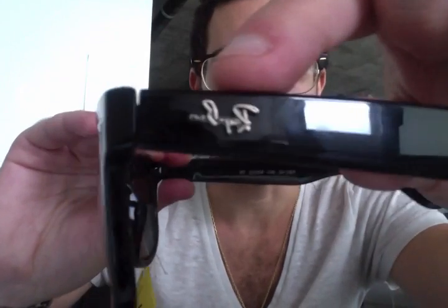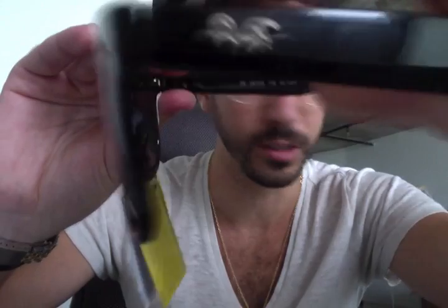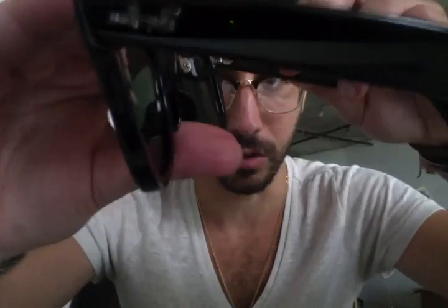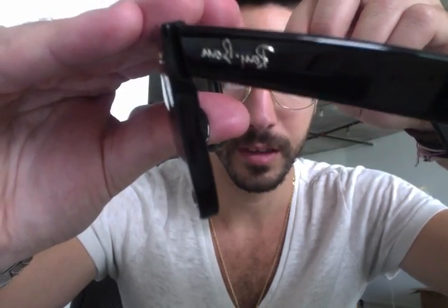Those are some of the main differences. The Ray-Ban logo on the arm is noticeably different — it might be hard to see in the video, but this is the real one and this is how it's supposed to look.